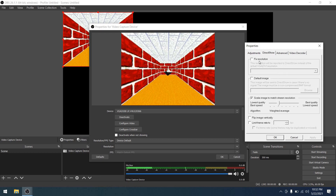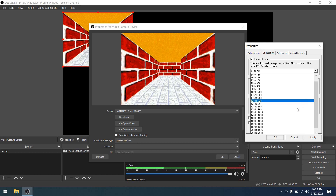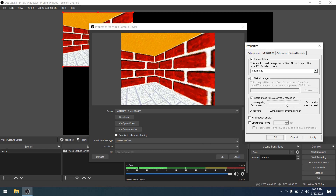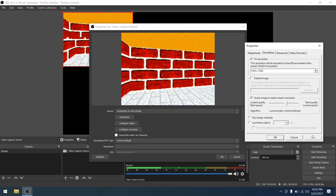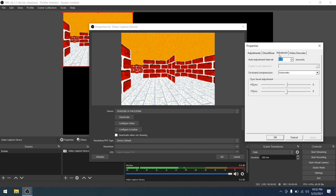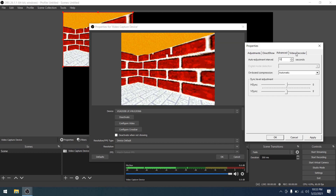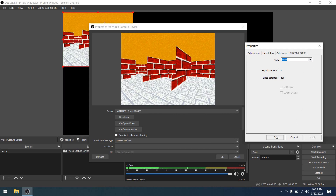Next, we'll go to the Direct Show tab — I consider this the upscale tab. I'm going to change the resolution to 1920 by 1080 so it outputs upscaled. You can also change the image quality for scaling — the higher setting is slower but better quality. I found that bumping this up doesn't seem to affect capture speed. In the Advanced tab there's an auto-adjust option, but I haven't really seen it do very much. The Video Decoder tab doesn't have much to change either.